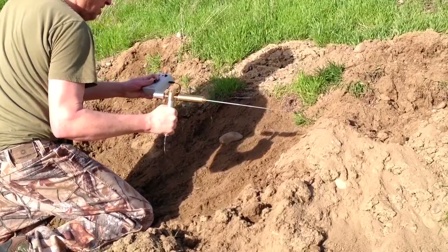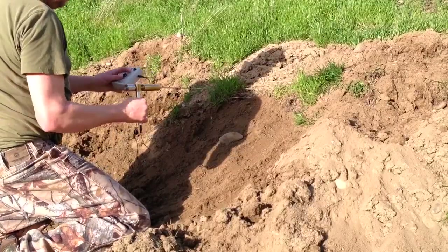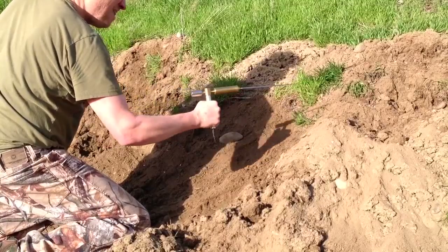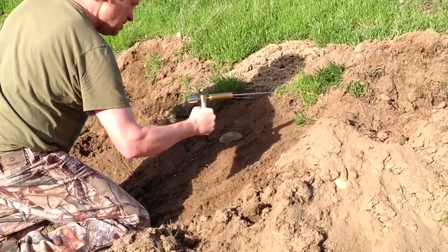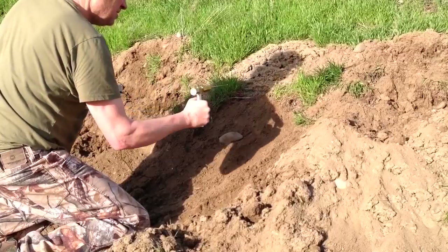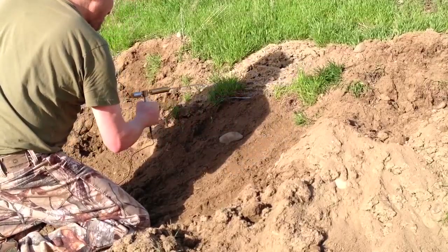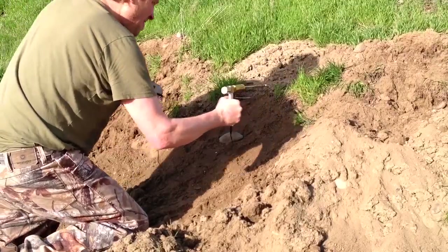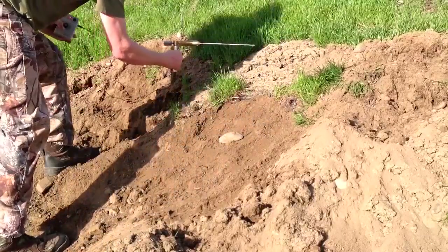Now if I take it off two grams on the dial — now we're getting nothing. I'll do it slow — we're getting no signal. If I put it back on two grams, the signal's back. Even underneath all that dirt, I'm getting a signal. See as I walk around the hole — it wants to point towards the middle.